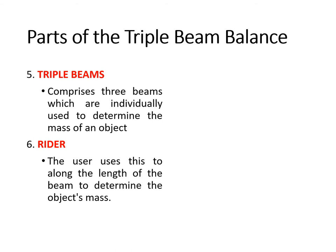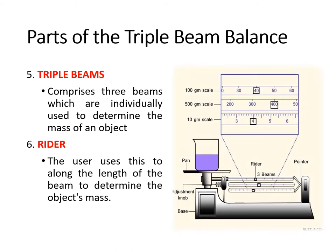Taking a closer look at the triple beam balance, we have the pan — the platform where we place the object to be weighed. We also have the adjustment knob, the base that supports the entire structure, and the beams. The beams will determine the weight of our object on the pan as we move the riders.